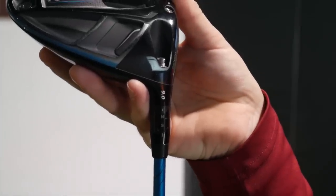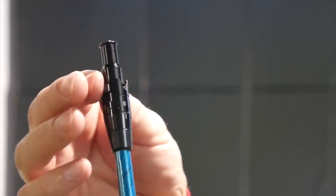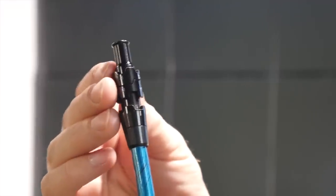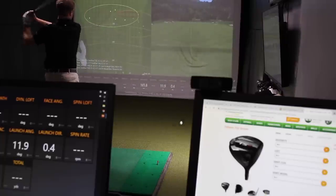Take a TaylorMade driver as an example. When you start to lower the loft, it's also going to open the club face. The intent might be: I hit my driver too high, I have 10.5 degrees, let me go down to 9.5. It's predictable that launch and spin should come down — but because the face angle is opening up two degrees for every one degree you lower it, now you've got a driver looking back at you with an open club face. If you're a guy that misses to the right, your spin rate is usually going to be a little higher anyway, so you might be working against yourself.